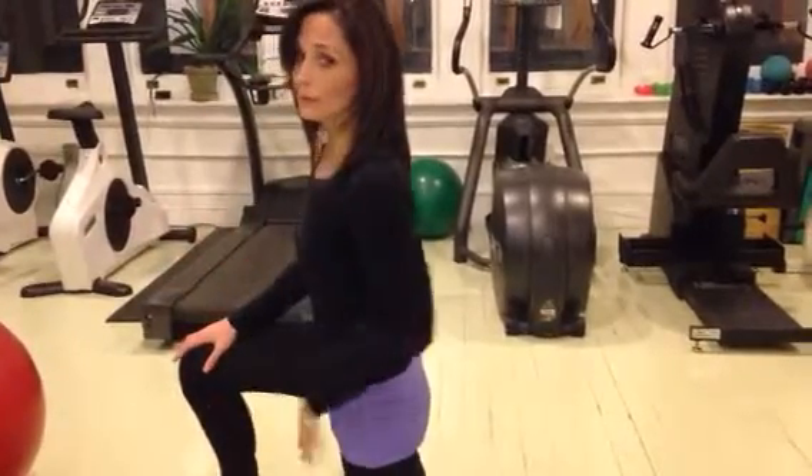Remember, always check with your doctor before doing any exercise program. You may be silent, but not for long. I'm Amy McGorry on the Upwave.